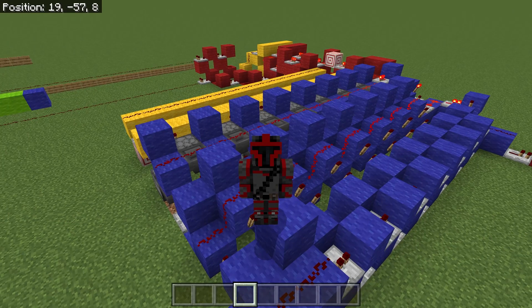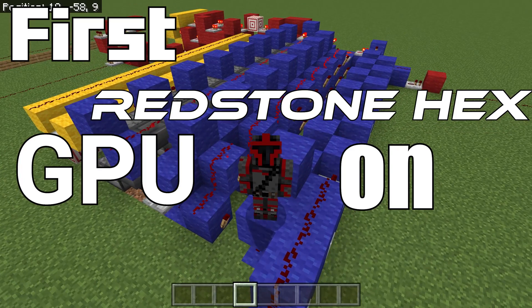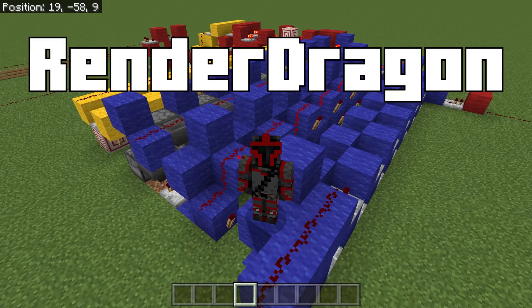Hello everyone, today we're going to be diving into the first Redstone Hex GPU on YouTube, the RenderDragon 101.